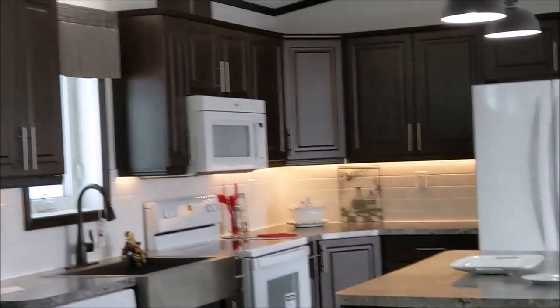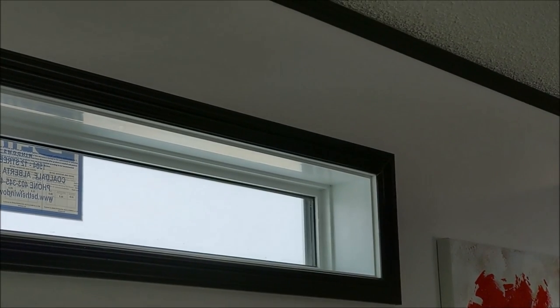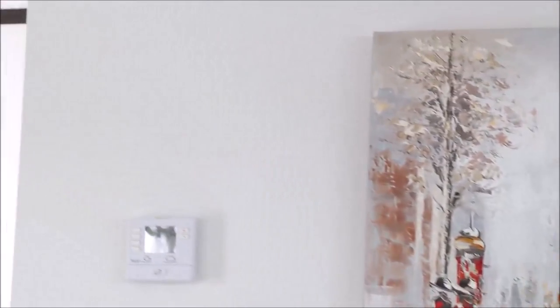Now we come into the living area. There we have two 4210 transom windows with argon gas. Our walls are full tape-and-paint drywall. We put crown molding on top at the ceiling. We can also do a full tape-and-paint to the ceiling. Our ceilings are stippled, but we can do a flat painted ceiling — that would be an option.